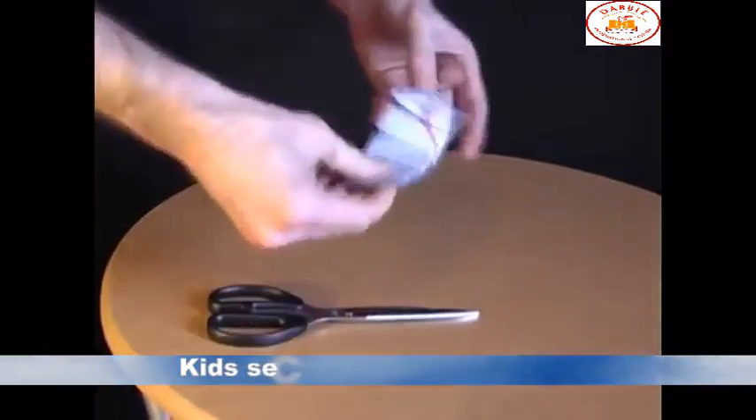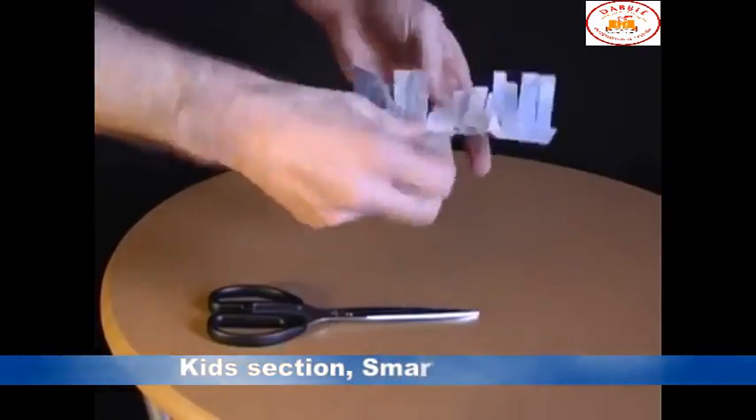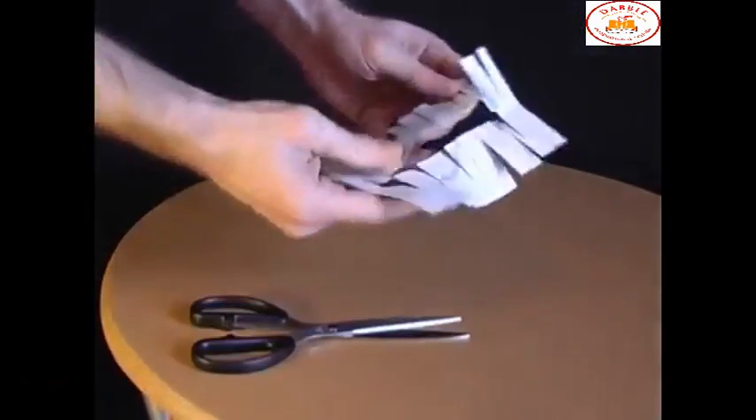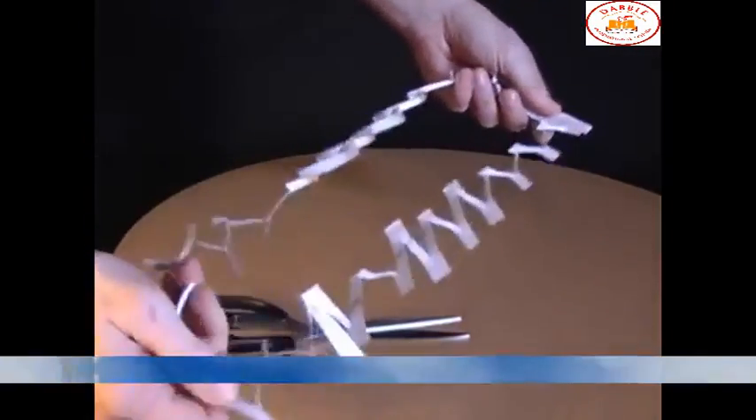Open out the postcard and make a final cut right along the length of it. All being well, when you pull on the two ends, you'll have a very long loop which allows you to climb through a postcard.